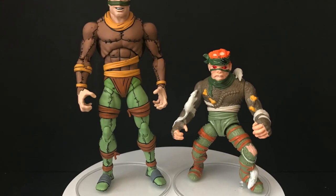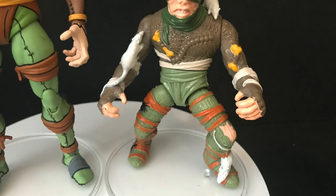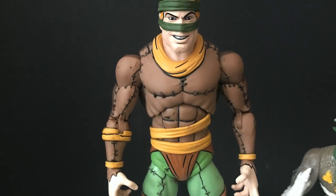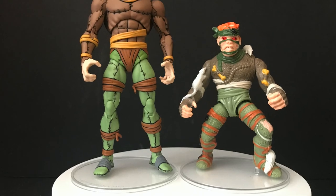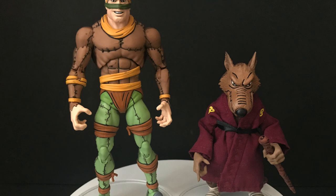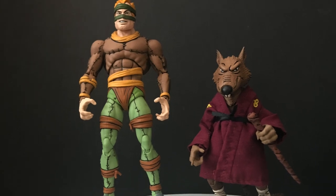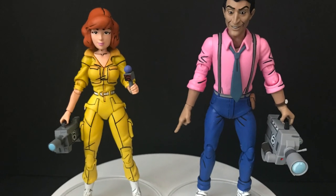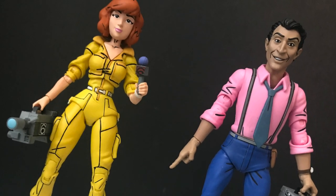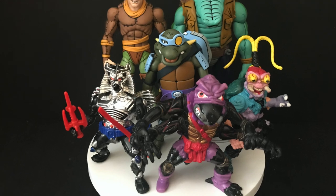Comparing him with old figures, here he is lined up with the old Playmates Rat King and you see the resemblance — with the exception of bugs and bones on him. It's pretty much the exact same look for the Rat King, and he's got all the rats all over him, so you can definitely do that with this new NECA version. With Splinter, the height is really good on these two as well.